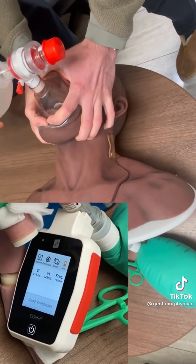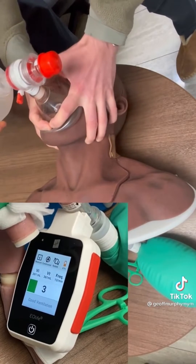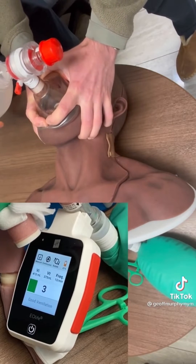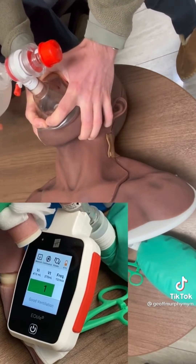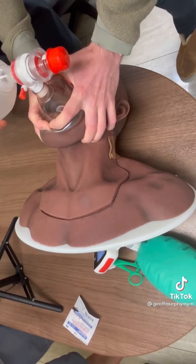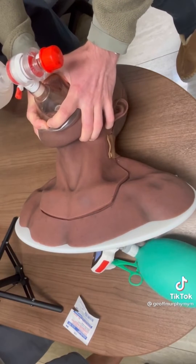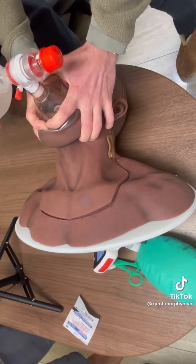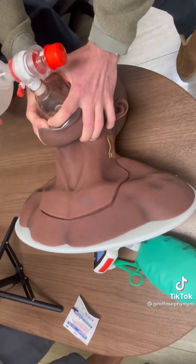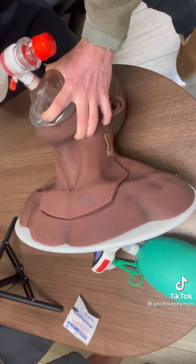Let's try two-handed ventilation — two hands on the mask to make that seal. Look at the volumes: we're getting over 400, in some cases 391. So we're basically getting in the range of 100 more mils per breath. Plus, you can notice that the PEEP valve is holding the pressure a little bit better as well, because we're not breaking seal and we don't have leakage in between ventilations. So from a PEEP perspective and a volume perspective, it's clear that two-handed ventilation is a much better technique than one-handed ventilation.